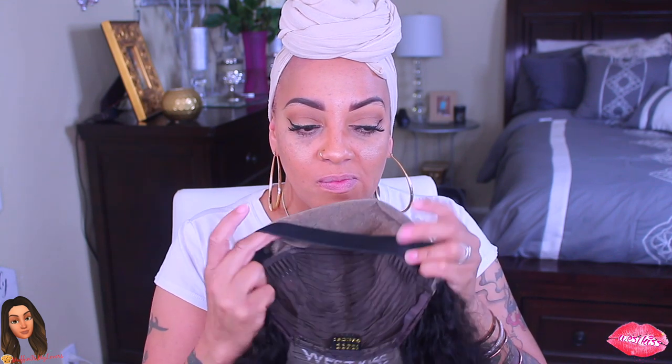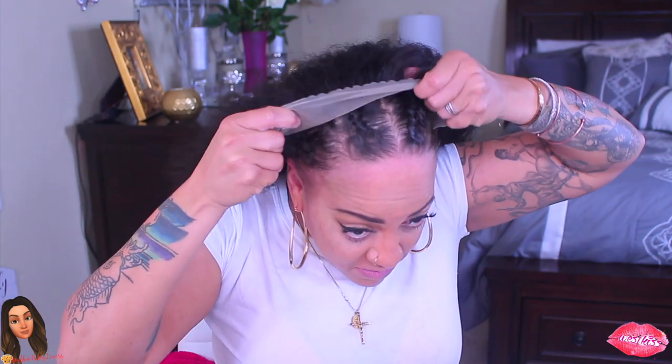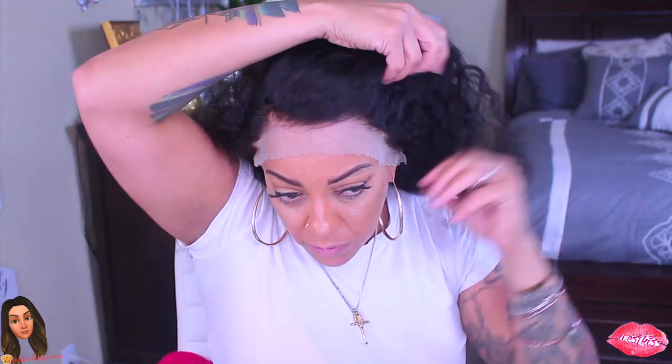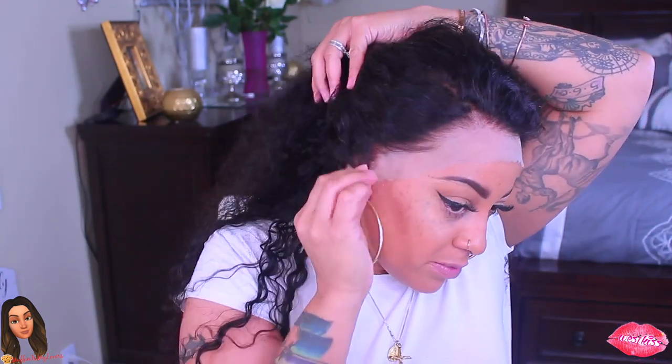Alright you guys, as you're very familiar with this website, I have worked with them on numerous occasions — this is West Kiss Hair. This is their 180 density 24-inch hunting lace frontal. As you can tell by the lace cap, I've already bleached it, put my purple shampoo on it, and sewed in the elastic band. It does come with the combs already installed. I did bleach the knots and pre-pluck some of the hairline. This hair is so pretty — I love West Kiss Hair.